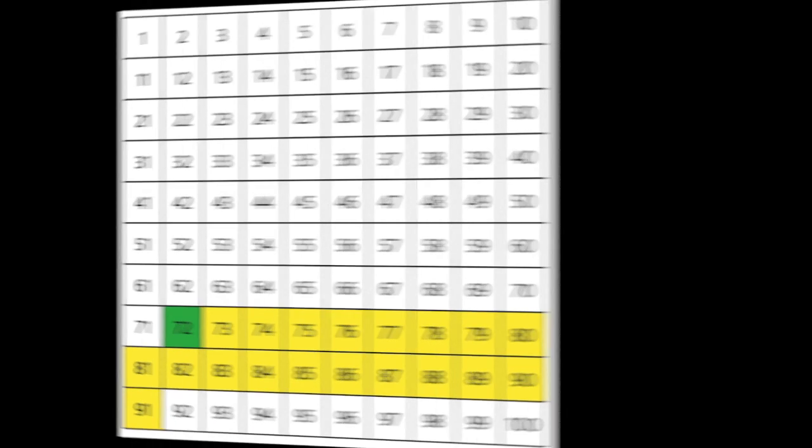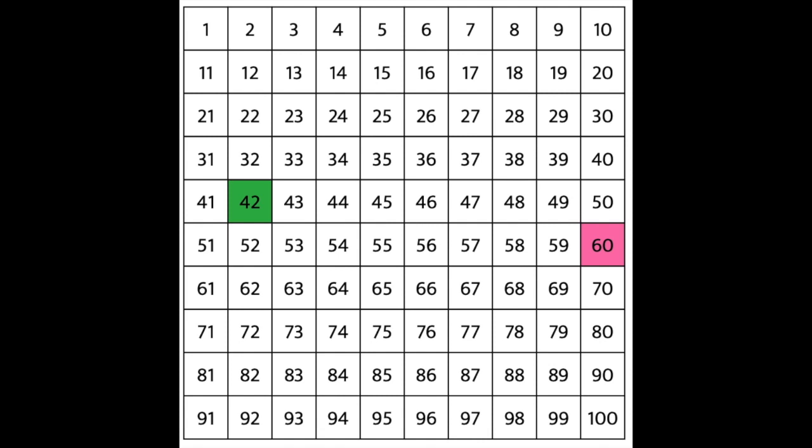Let's try another one. For this one, I want to see if you can do it. What number are we starting on? You're right — the green number 42. What number are we counting up to? We're counting up to the pink number 60. What could I do to keep track of the numbers as I count? I could color in each box one at a time, moving left to right and top to bottom. Go ahead and see if you can do this. Pause the video and press play when you're ready to check.